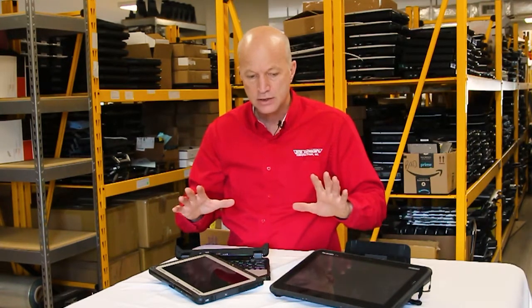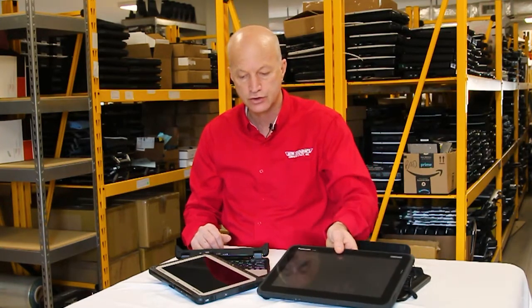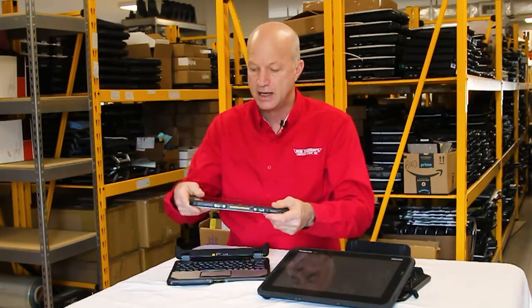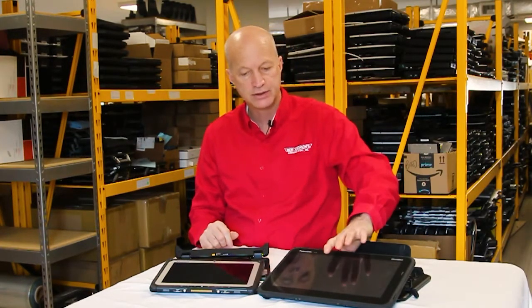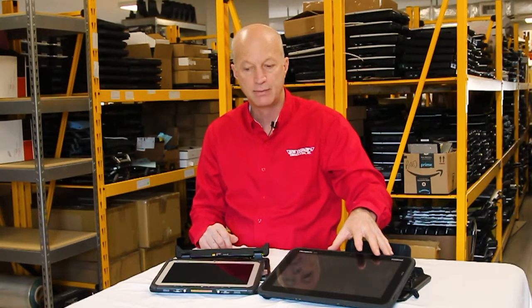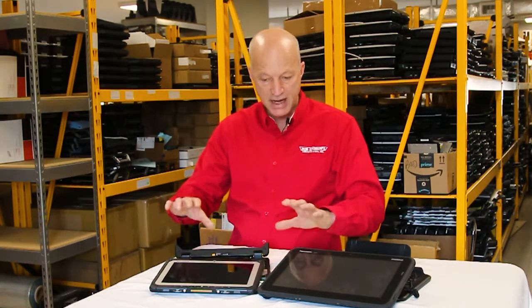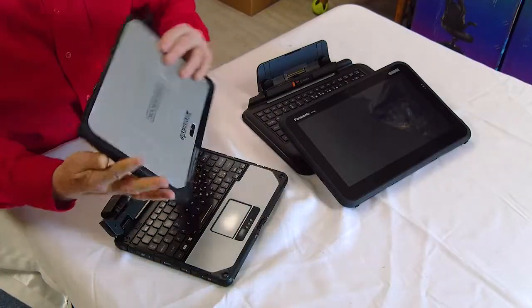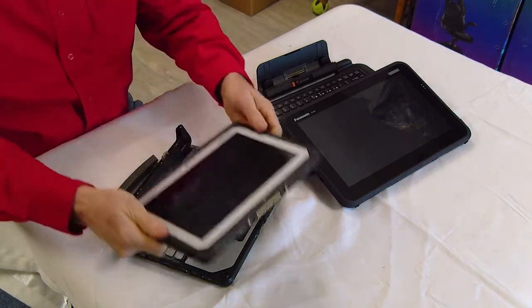The FZ-Q2 has a much larger screen, while the CF-20 has a smaller screen. Panasonic claims the Q2 is a semi-rugged tablet versus the CF-20 which is fully rugged, and in essence that's basically true — the CF-20 has a magnesium alloy covering.